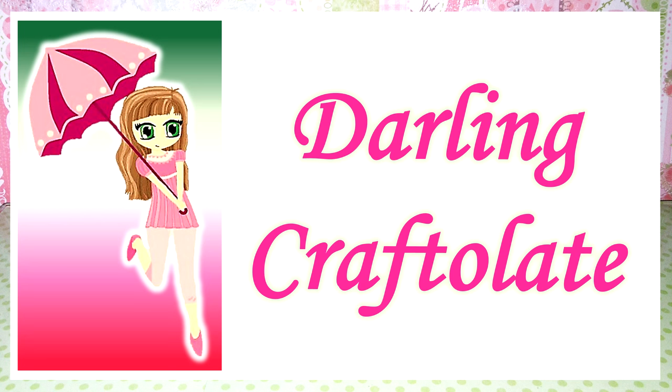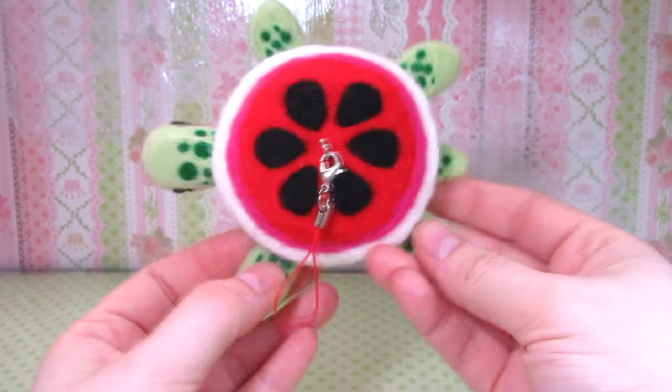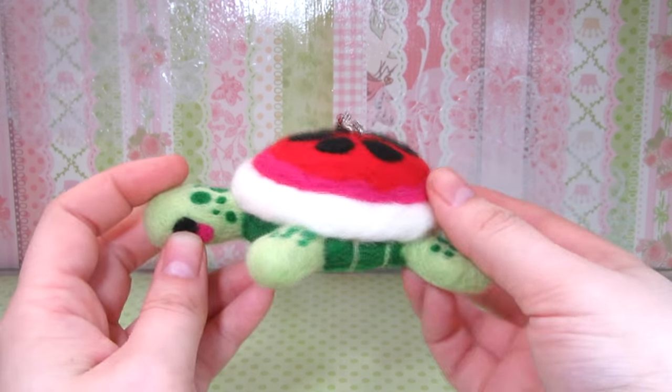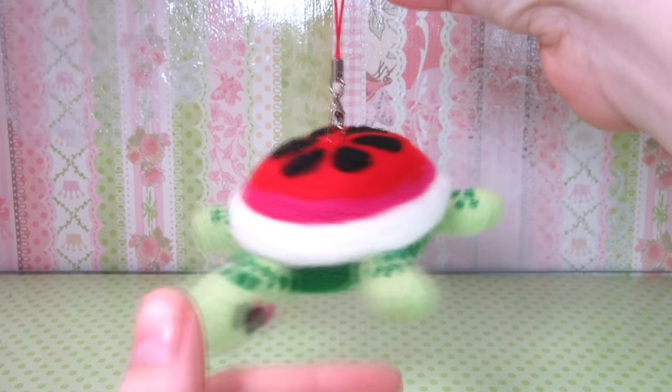Hey Crafters! It's Darling Craftlet or Raven here and today I have a needle felting tutorial for you guys. I'm going to be showing you how I made this cute watermelon turtle. I really love this idea and I think it came out super adorable. As you guys know I'm really new to needle felting so feel free to customize this or substitute any techniques you wish. Well let's get started.